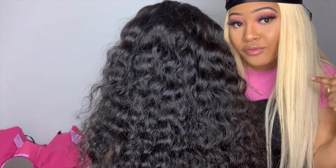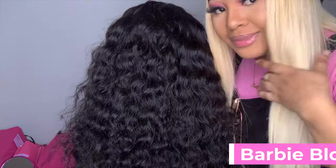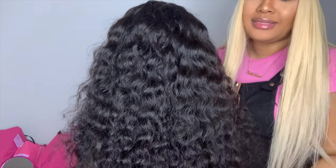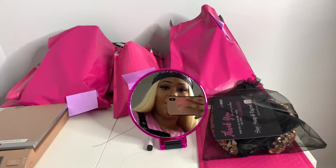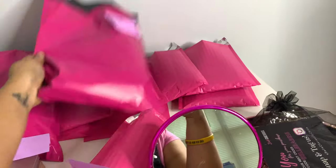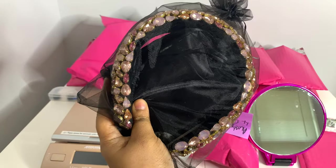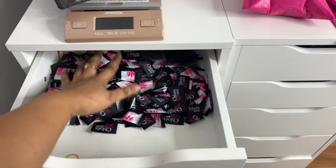I've had that wig for a year — well, November is going to be a year. This is my 16, I call it my Barbie Blonde texture, and this is my loose deep texture — it's natural. So these are some of the orders I have to ship out. Most of these are like the hair ties and the scarves, and this one is a tiara.